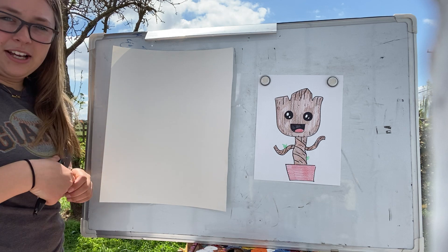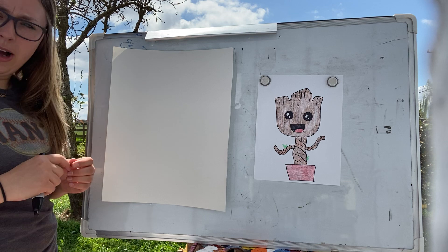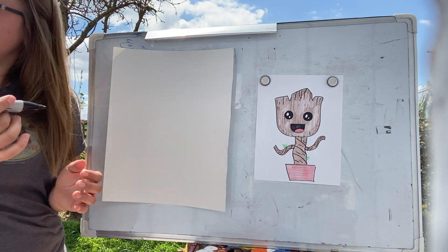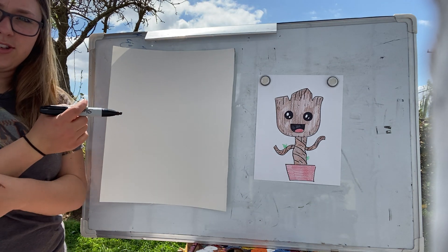If you guys are interested, this will be a really fun one. I apologize — it sounds like there's a really loud motorcycle, it's probably going to go by soon. So just get your pencils ready, get your markers ready, whatever you guys want to draw with, and we'll get started.